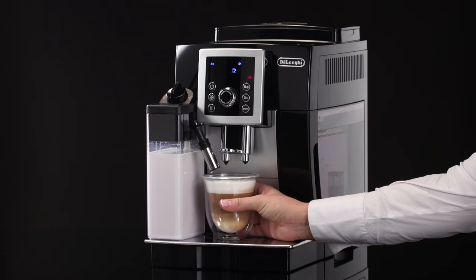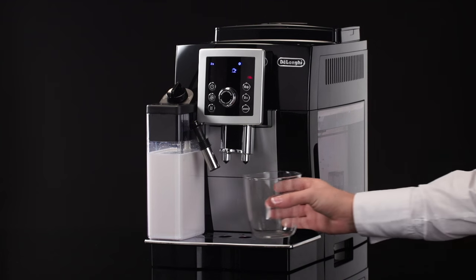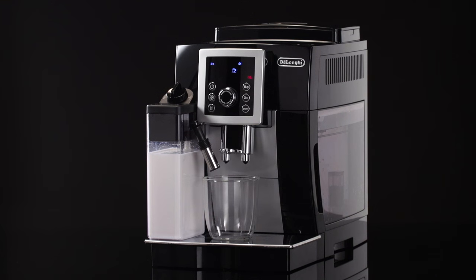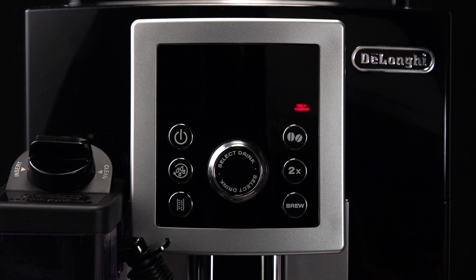Leave the milk container in the machine — you do not need to empty it. Place a cup or other receptacle under the frothed milk spout. Turn the froth adjustment dial to clean, then press the brew button to confirm.